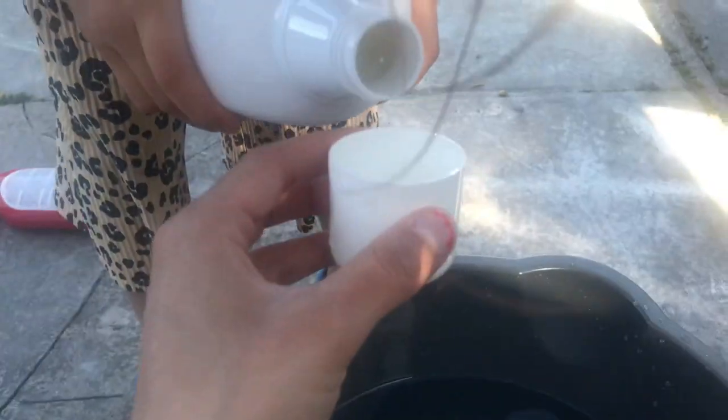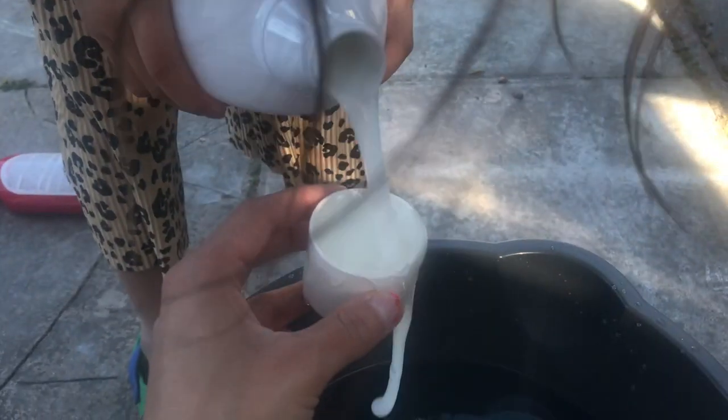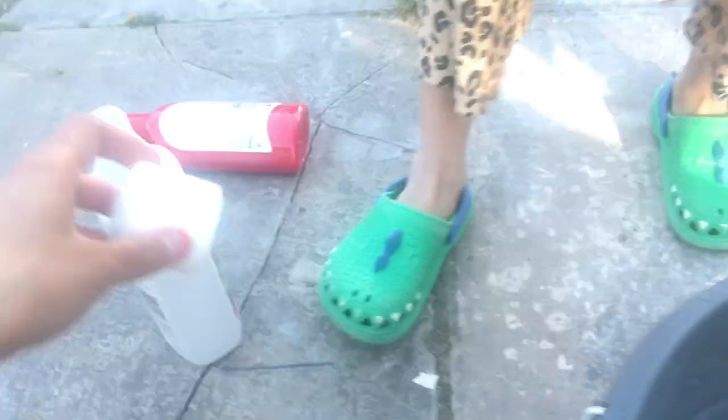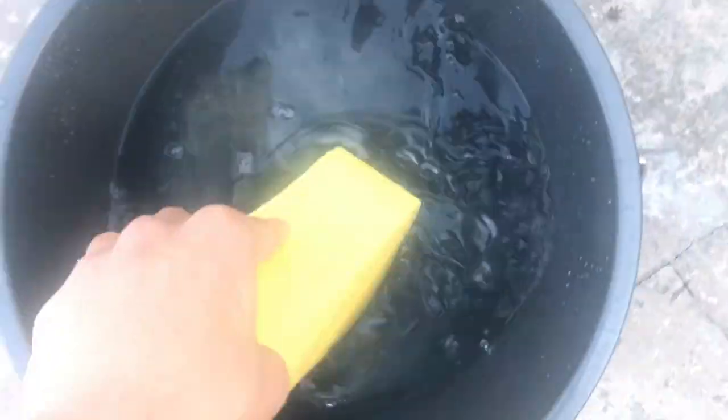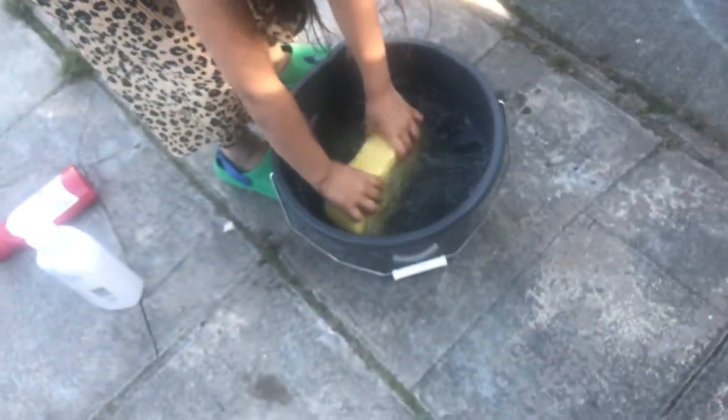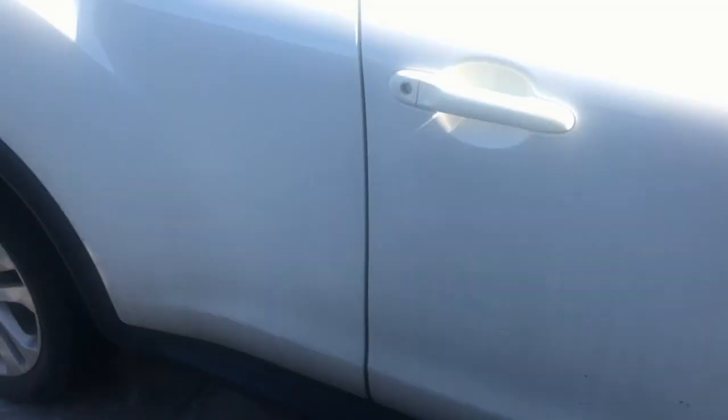Keep going, a little bit more — okay, one more. Two, okay that'll do. Let's put the lid on. Then we get the sponge — do you want to do it? The hand gloves are for the tires, so you're going to put it everywhere in the car.